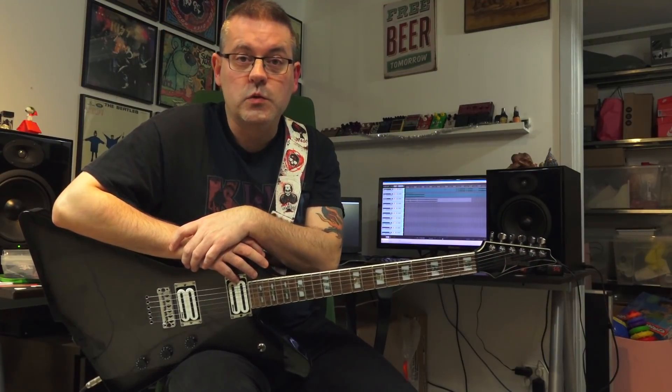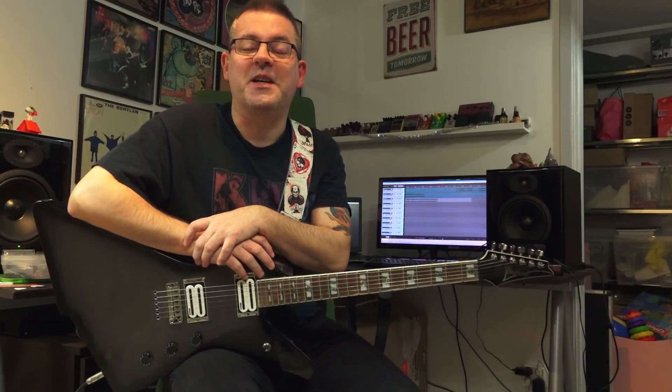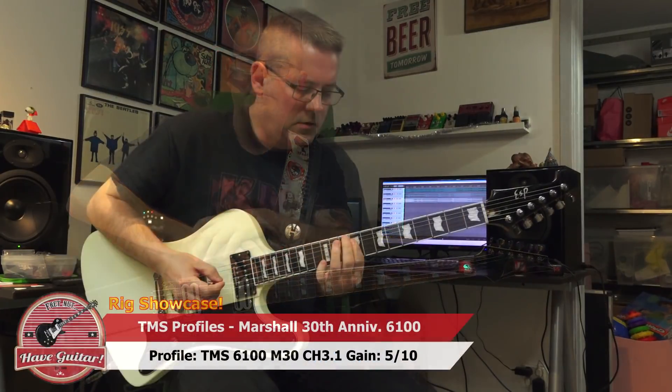I've heard some people playing the real amp on YouTube and other places and it can sound amazingly good. And it really, really, really sounds like a Marshall — like this.